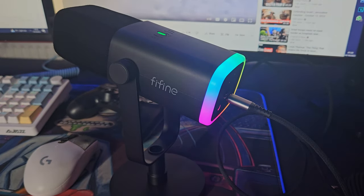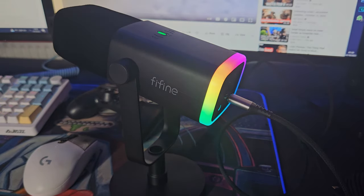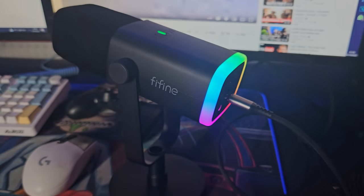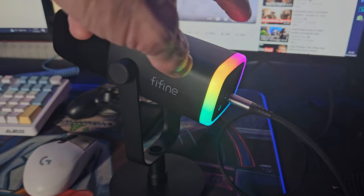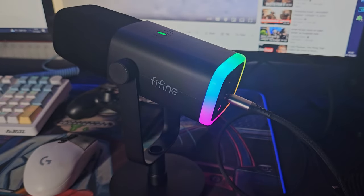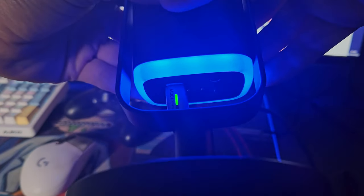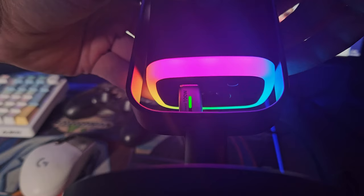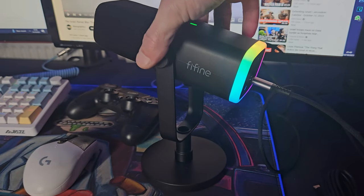It is a plug and play microphone so you simply just plug it straight in. Your PC should recognise it right away, which means it's very convenient and easy to set up. No troubleshooting or any issues to deal with, it's very user friendly. The RGB also looks very good — it's diffused well and there are around 7 or 8 colours that you can choose from. You can select whatever suits your setup.